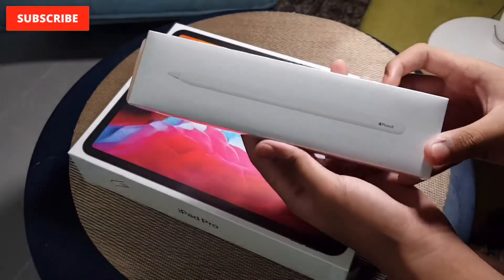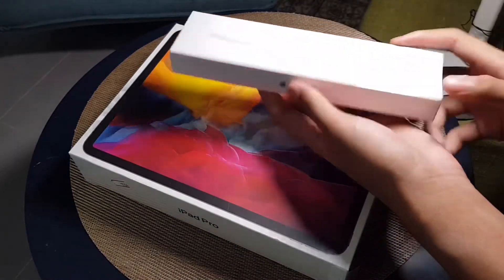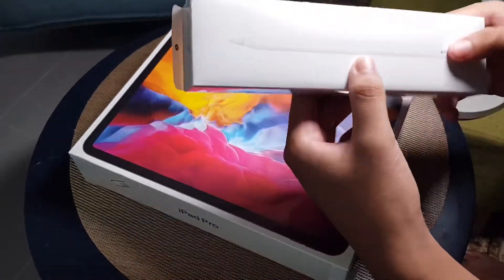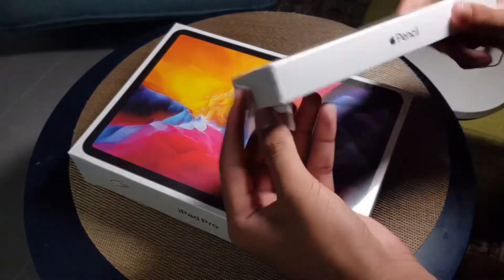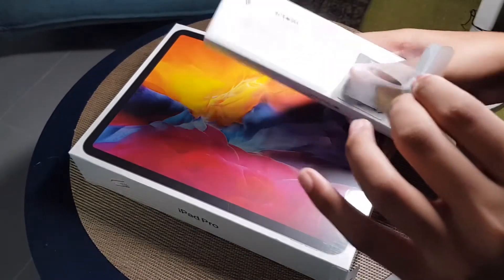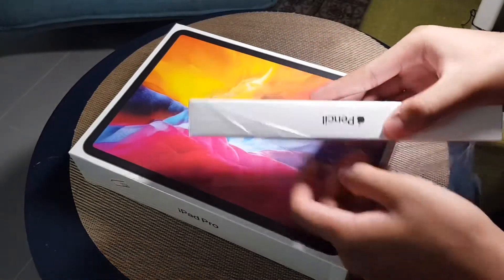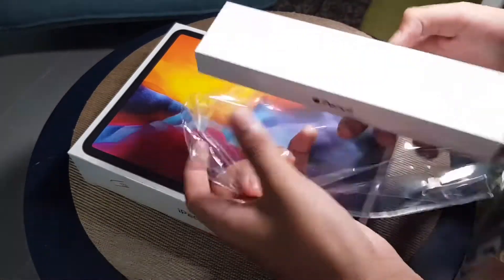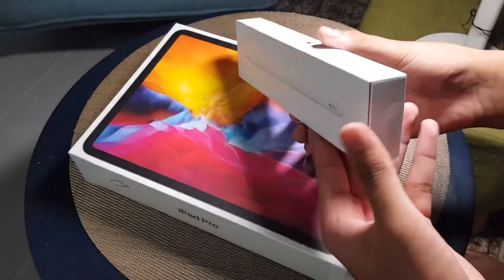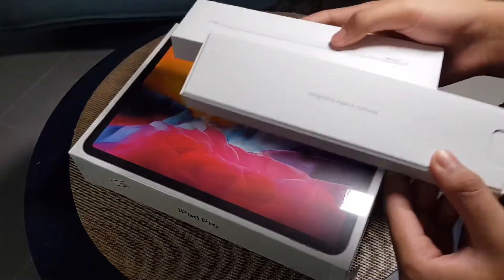But first, let's unbox this. Can you guys see the pencil? This is the second generation Apple Pencil — I bought it at Challenger. The iPad was the last piece and I bought it somewhere else. Let's unbox it — this is the most satisfying thing to watch. Oh wow, made in California!